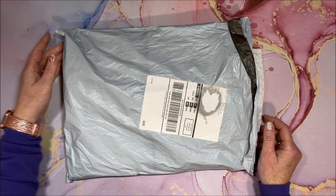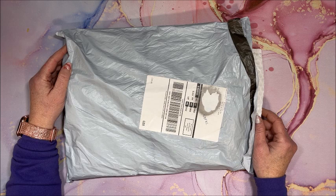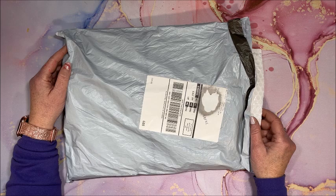Well hello everyone and welcome back to Lisa's Coloring Corner. GBFKE was in contact with me again and asked if I wanted to show you guys some more diamond paintings, so let's see what's in here.